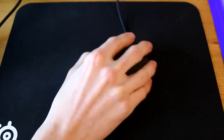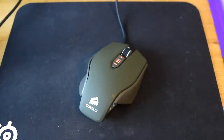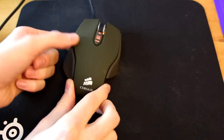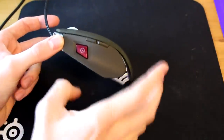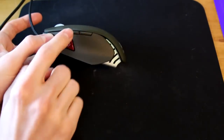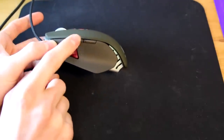Since plugging it in, it feels very very good. The default DPI seems to be around 2500. I'll download the software to confirm. Just to show the full mouse: here's the sniper DPI button, the lovely braided cable, and the two side buttons for browser back and forward.